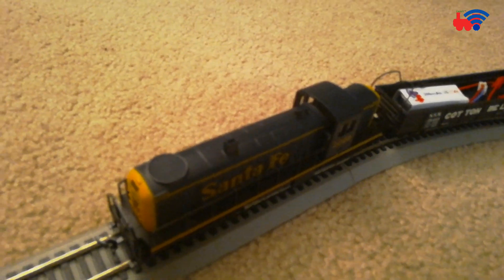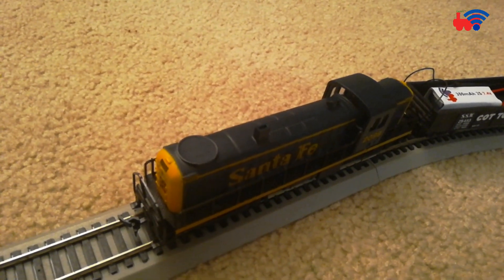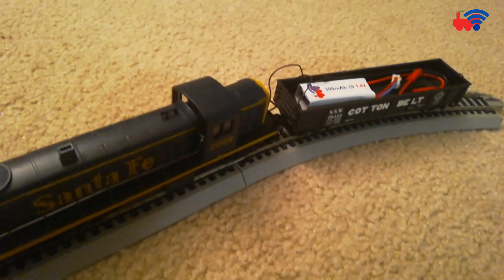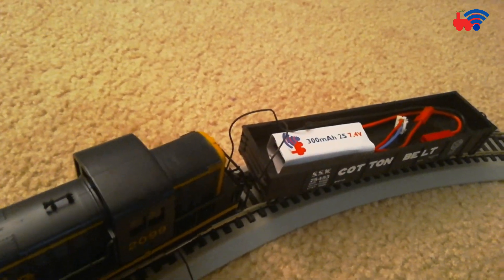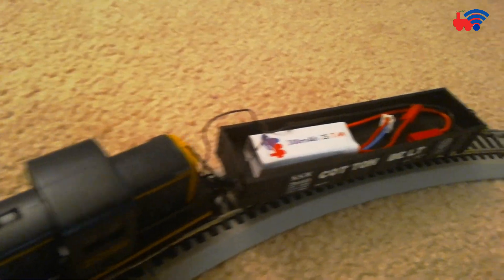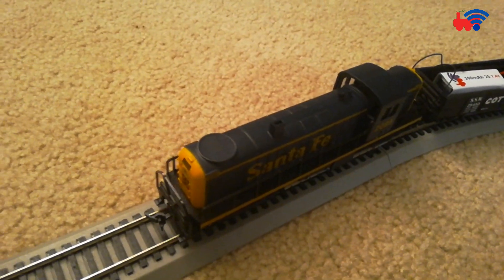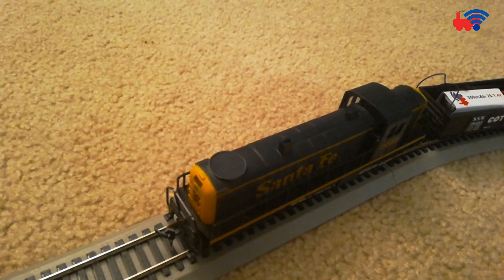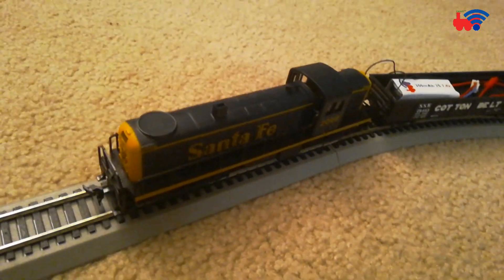Unfortunately there is very limited space inside, and the first generation LOCIFY module DDLLHA just won't fit. So now with the release of the DDLL HP, the dream has come true, and I will also present the pictures of the install towards the end of the video.